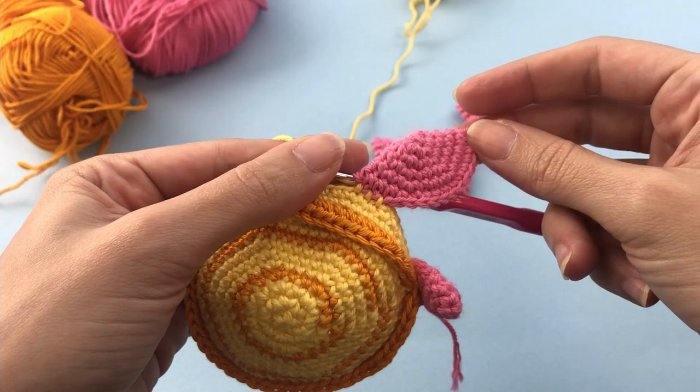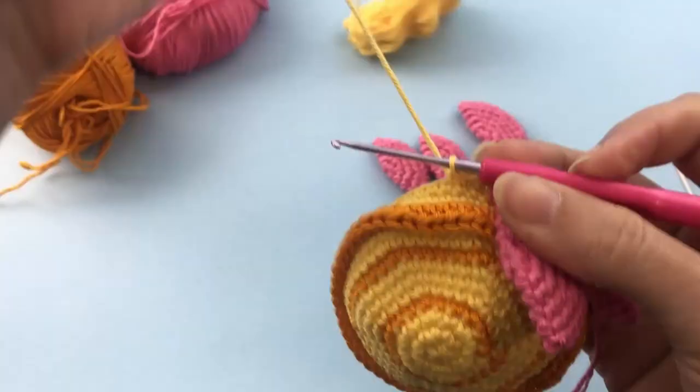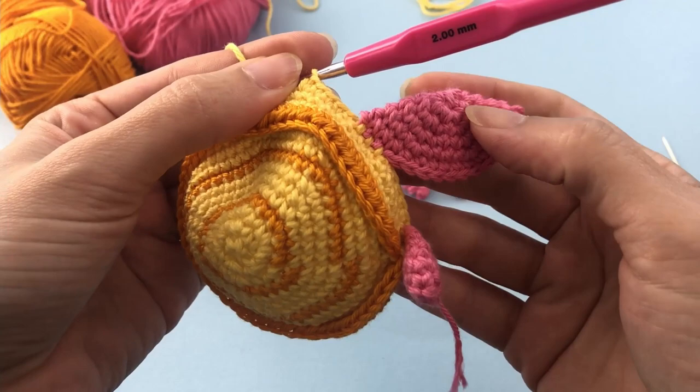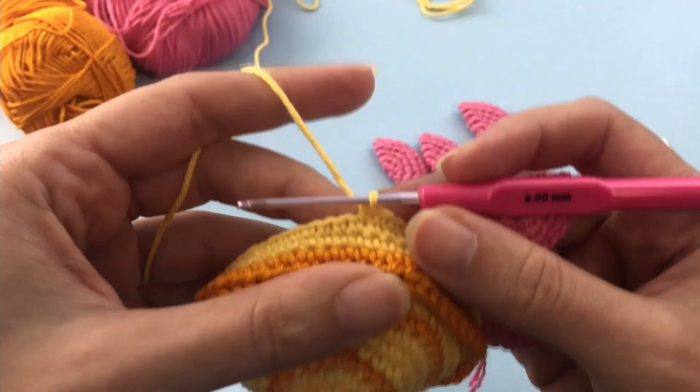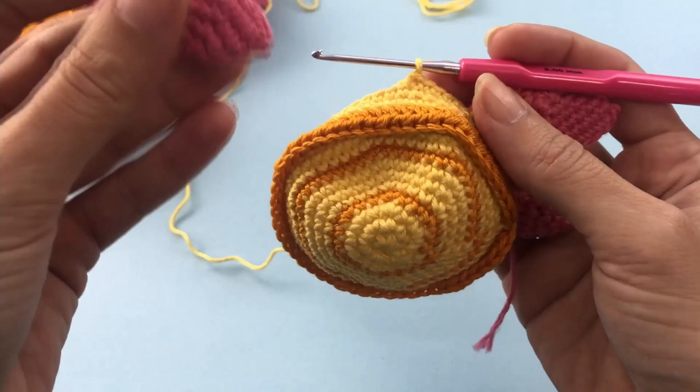Now we will crochet together the front paw — this is looking nice. The front paw is the one that is a little bit smaller, so again we want this round part to be facing down, facing back. Count three stitches here once again and we will crochet together: one, two, and three.